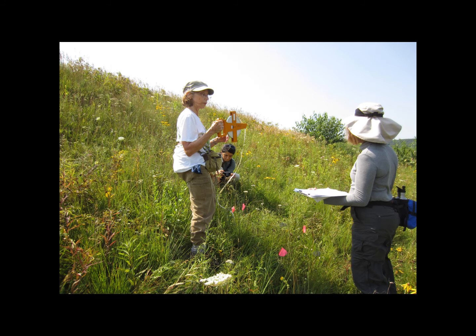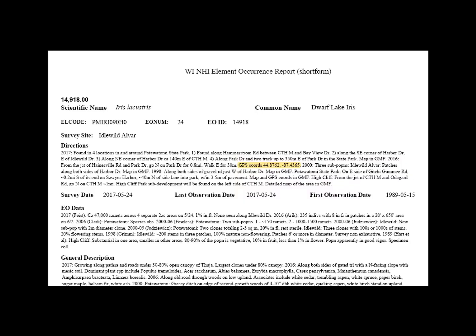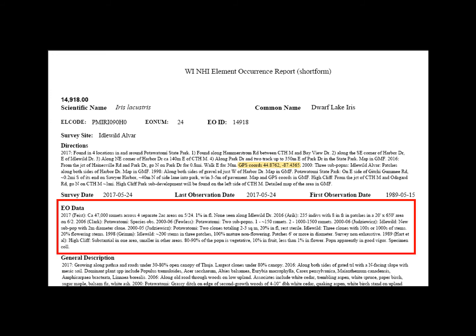There are a few tools that can be nice to have when measuring a rare plant population. For example, a measuring tape is useful for measuring how much space the population occupies. Similarly, pin flags are useful for counting large populations and making sure plants aren't double counted. You can anticipate how large the population will be by looking at the associated data that comes with your survey assignment. In the EO data field, you can see what previous surveyors have found.